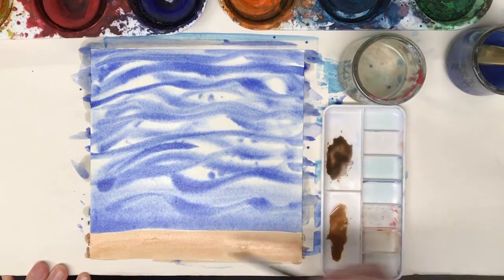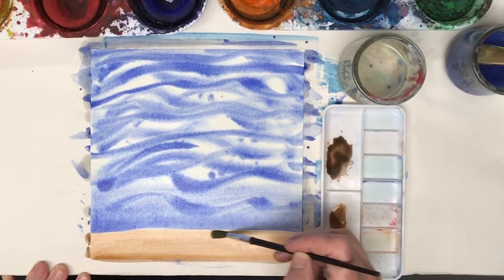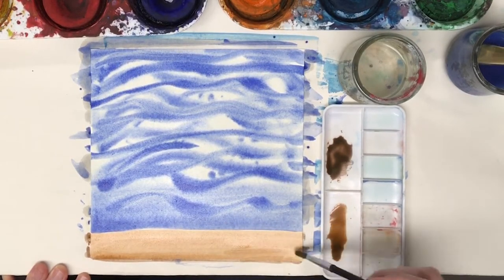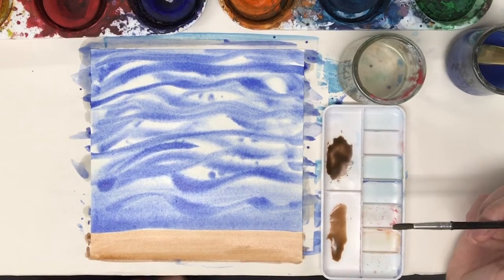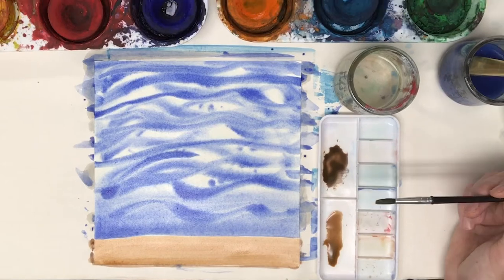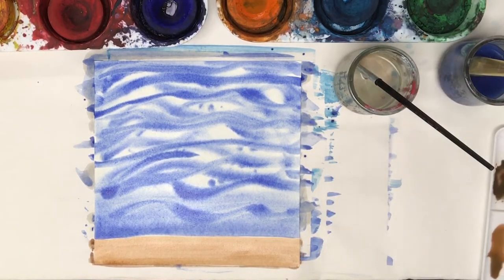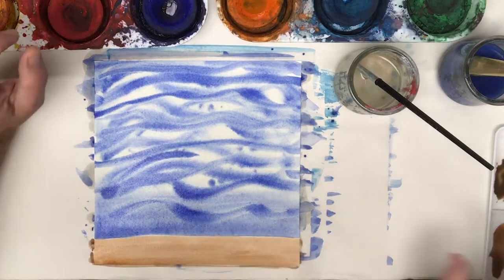Since I mixed on my palette, I knew what I had. If I put it on the paper it would have been risky because I might not have liked it. So there I have a sandy bottom with the water above. This is coming out nice. I think I could go in now — I was talking about making it more of an aqua color, or adding an aqua color.